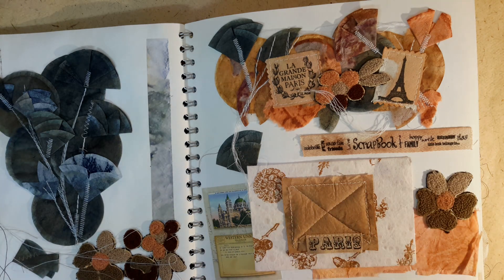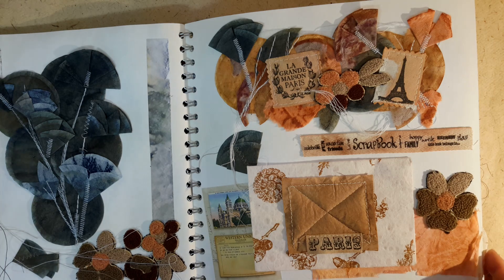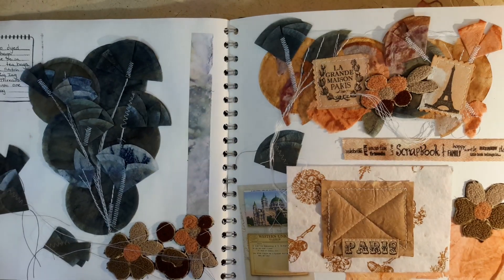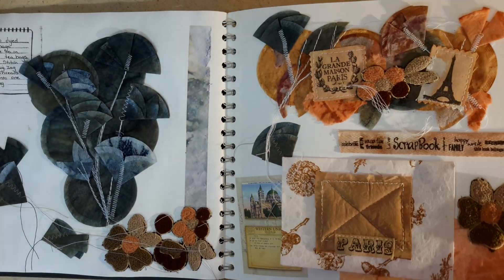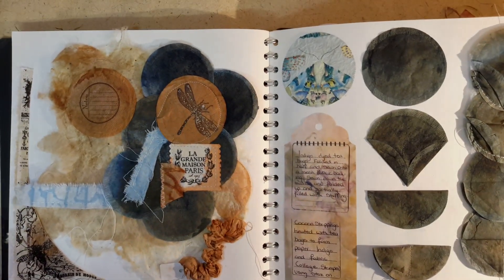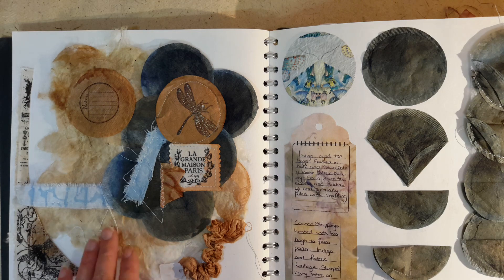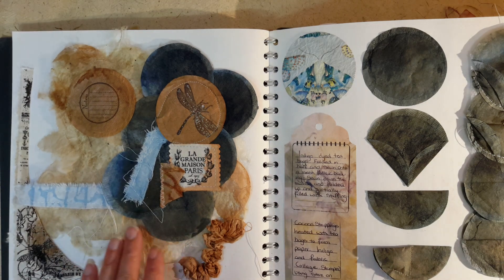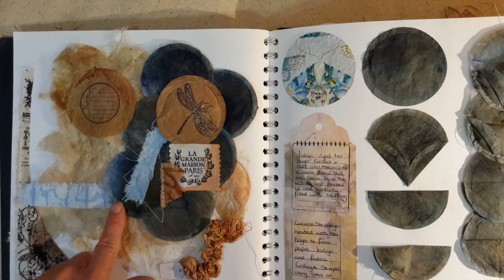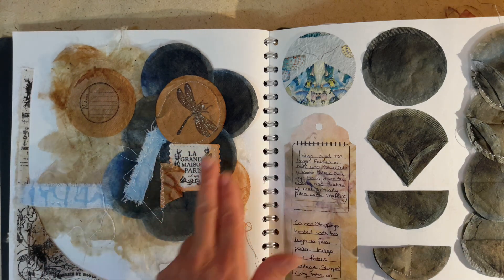We've done more of a scrapbooking and journaling style — I've just enclosed some ephemera here. We have this rectangle teabag where I put a little bit of stuffing inside and actually quilted it using my machine. I've got some stamping on a handmade envelope here as well. I've done a little collage — I shared with you how to use cocoon silk and make it into paper in one of my tutorials, and I kept some scraps of fabric from that session.